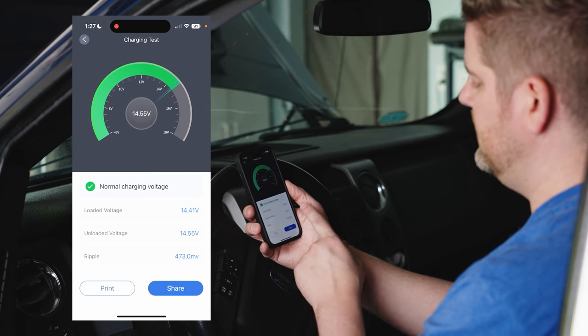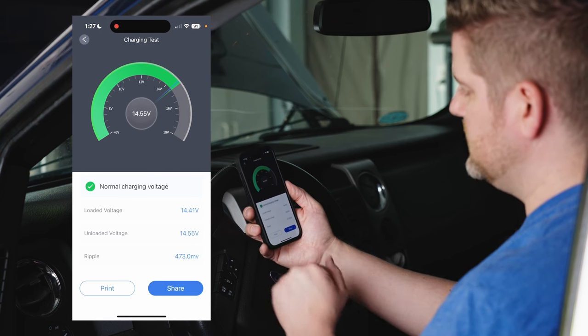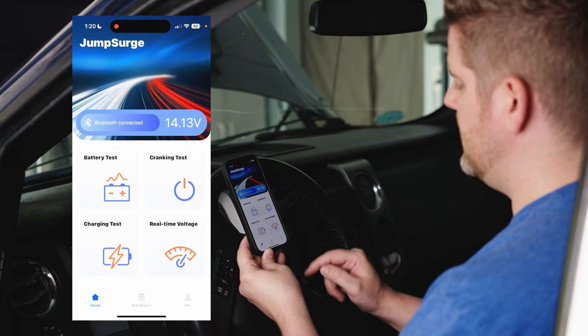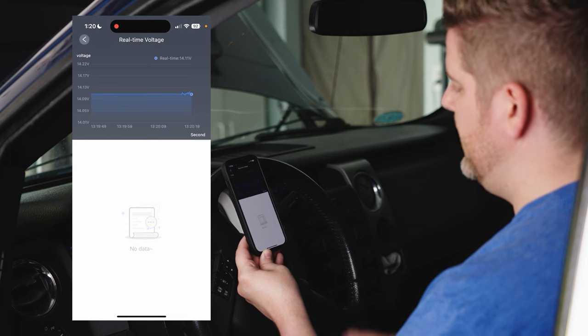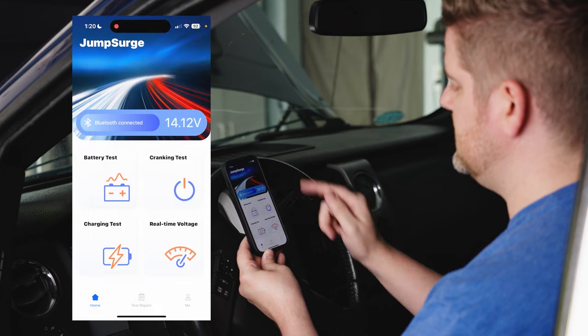Unloaded voltage is 14.55 volts, and we also have our ripple reading. We can share this just like any other report. There's also an option to look at real-time voltage — a nice graph that constantly shows what's going on with your voltage.